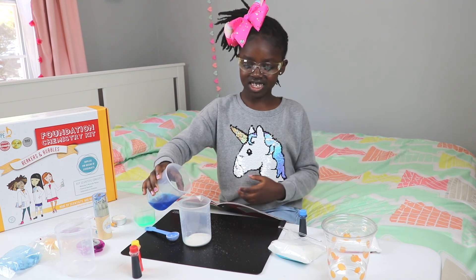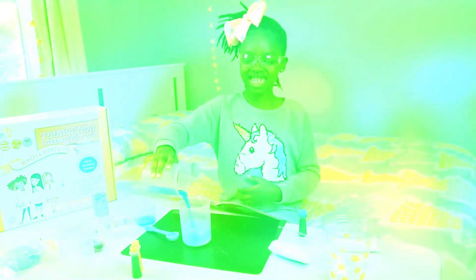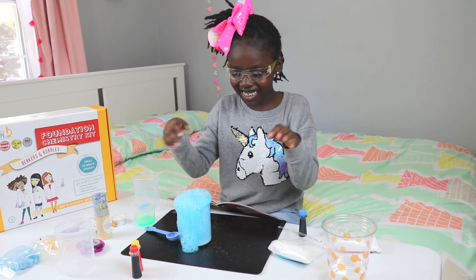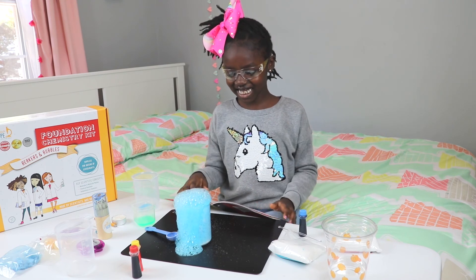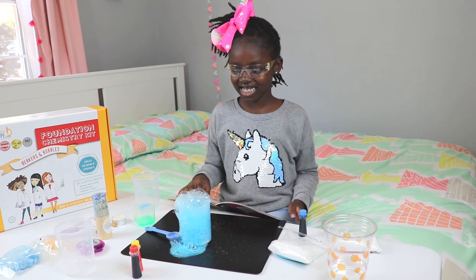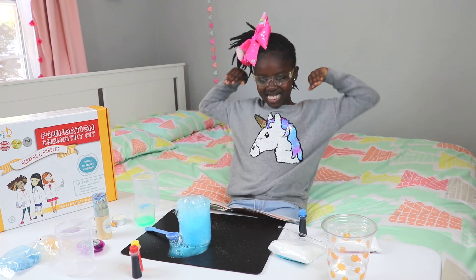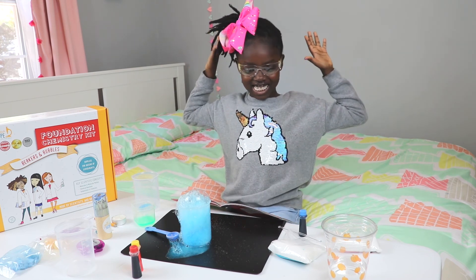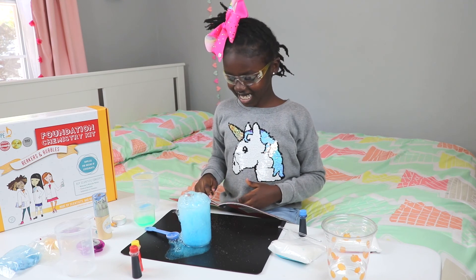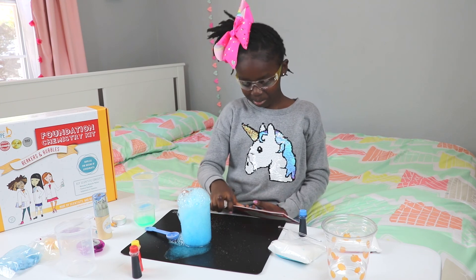Let's see — pour. Let's see. Oh my goodness! Nooo — it's exploding! Oh my goodness! It's so cool! I'm not going to let this touch me just in case. It's so cool! It's bubbling! It's all bubbling!